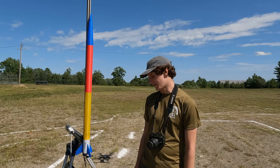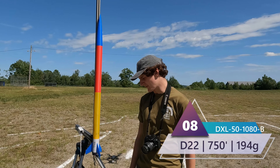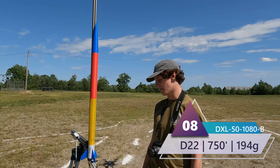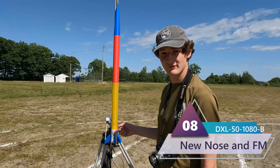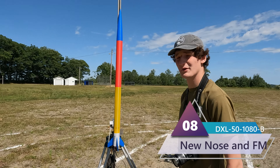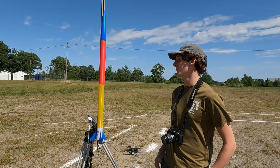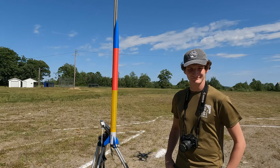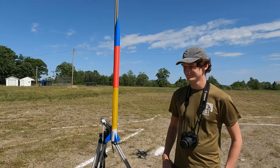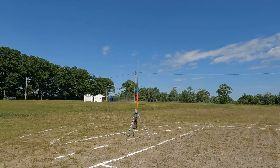We have our first DXL of the day. It has a diameter of 50 millimeters and a height of 1080 millimeters, as promptly written on the side. It should reach 750 feet in altitude. It's also a surviving rocket with slotted fins, just like the others. It's very windy so it's affecting our stability. Three, two, one.